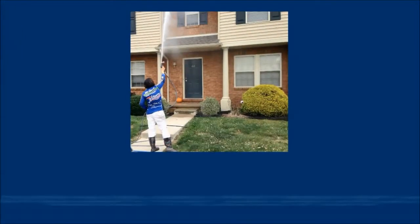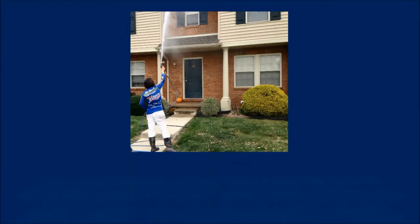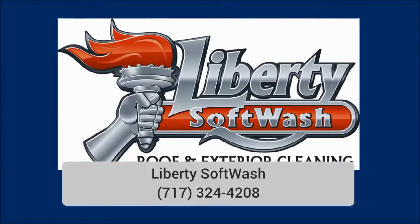With soft washing, all surfaces are pre-treated with detergents that are specifically designed to eliminate the types of pests commonly found growing and living on exteriors of structures. Once these pests are eliminated, the surface is gently rinsed to remove any remaining residue. Visit our website or find us on Facebook and Google+.